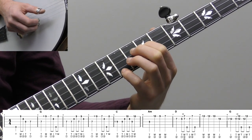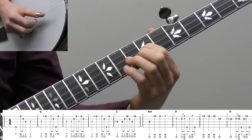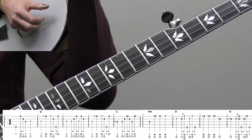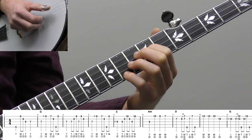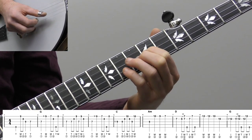So you have D, B, A, G, D — just good ear training practice there. Sometimes it's hard to hear those bigger jumps, but that's good practice. So that's the single note melody we're playing, and that would be basically measure two.